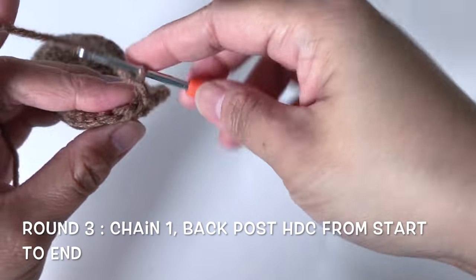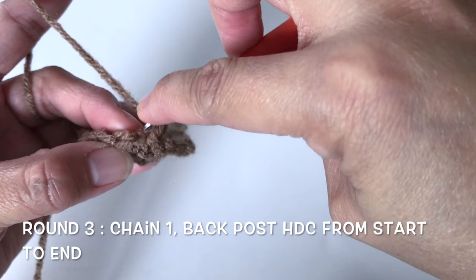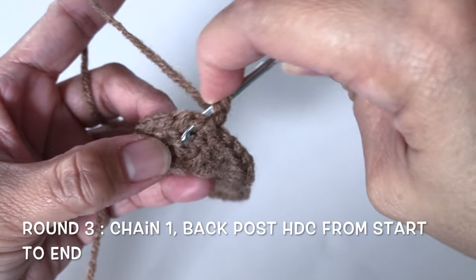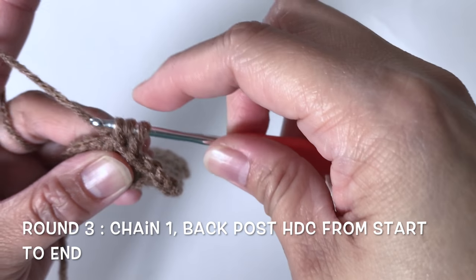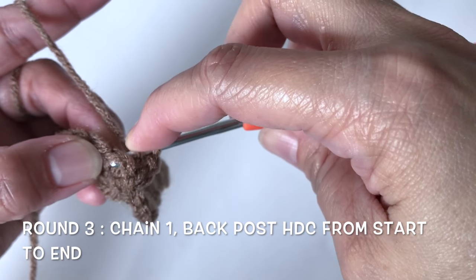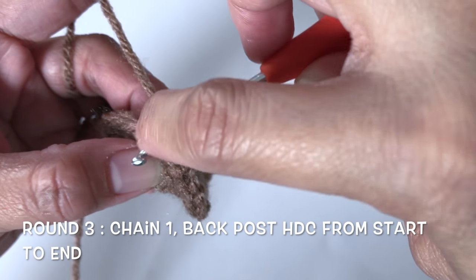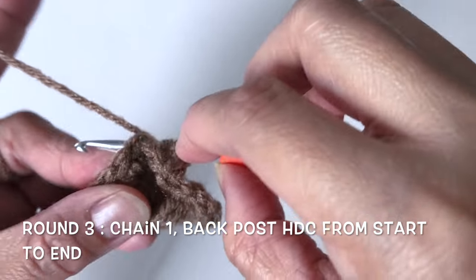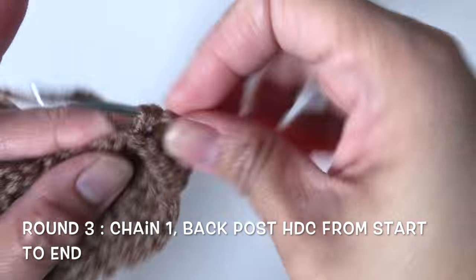For round 3, start with chain 1. For this round I'm going to make back post half double crochet from start to end. Insert your hook at the back of the first stitch and into the second stitch like so, pull the yarn and pull all three yarns together. Repeat this back post half double crochet until the end of the round.